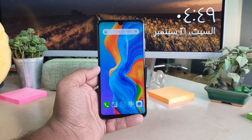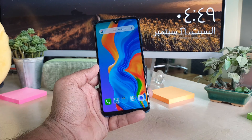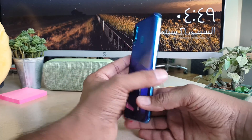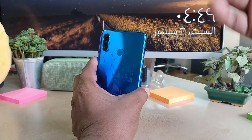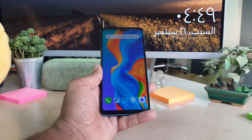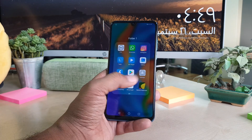As you all know, the Huawei P30 Lite fingerprint sensor is on the backside, so you have to use that place to unlock your device. Now I am going to jump over to the Settings section.